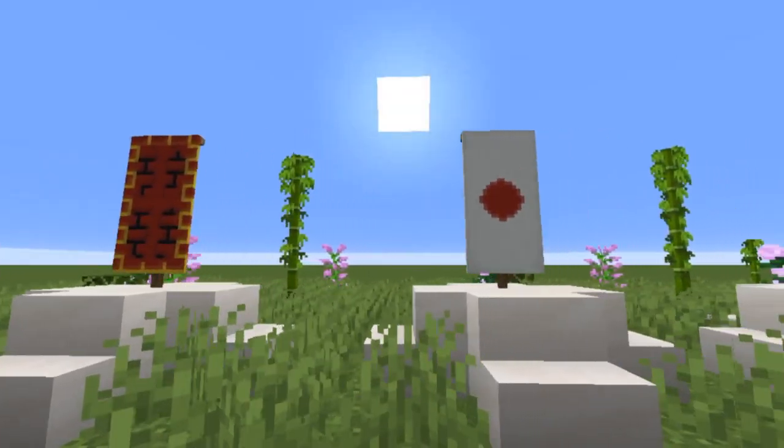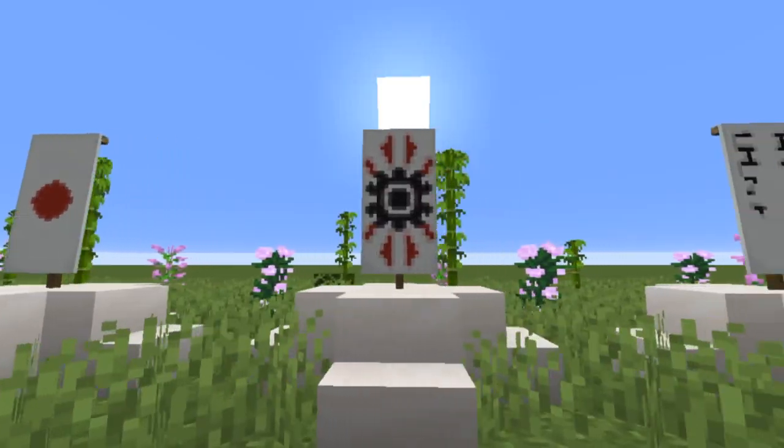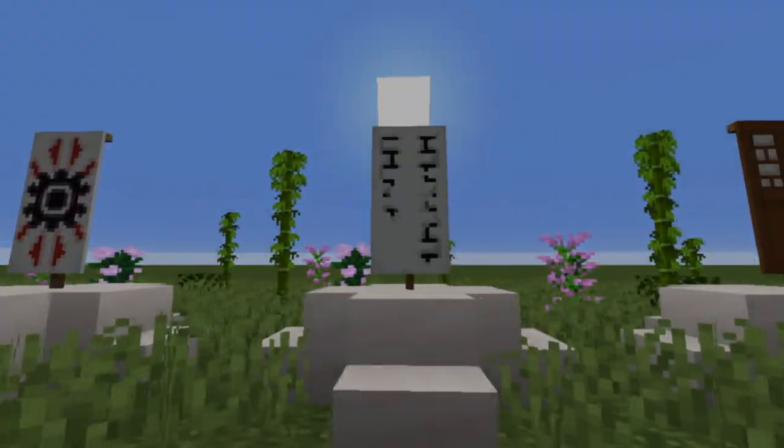What's going on guys, it is Junerus here today. As you can see from the title thumbnail, I've got a tutorial for you. Today I'm going to be showing you how to build these awesome looking Japanese/Oriental style banners. Let's get on to the video.